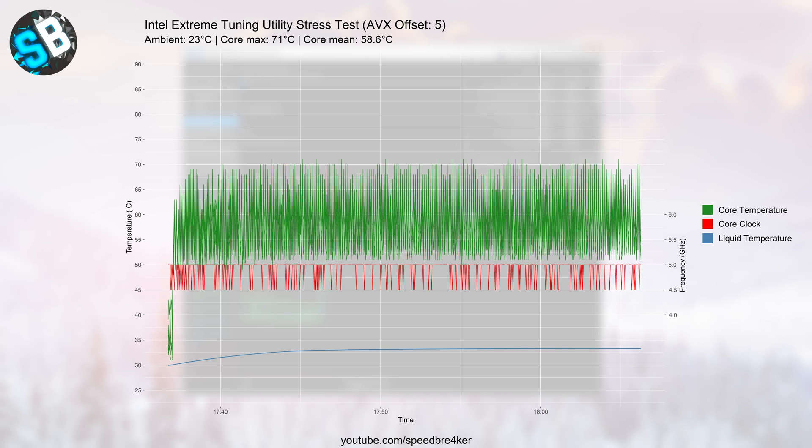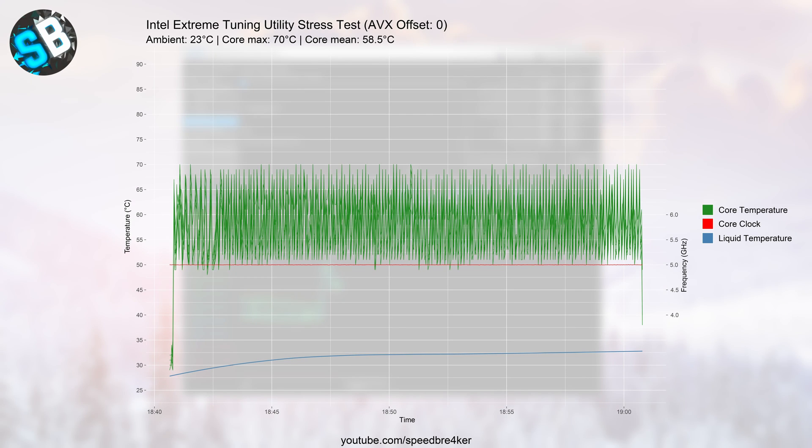Frequent dips in frequency to 4.5 GHz indicated AVX instructions were active in the background. Since I'm not using tools that primarily depend on AVX instructions, I decided to go back to an AVX offset of zero to keep the CPU at 5 GHz throughout. With AVX offset set to zero the temperatures remain absolutely manageable while the core clock stays at 5 GHz. So really with a decent cooling solution temperatures aren't going to be a huge deal on the i9-9900K.